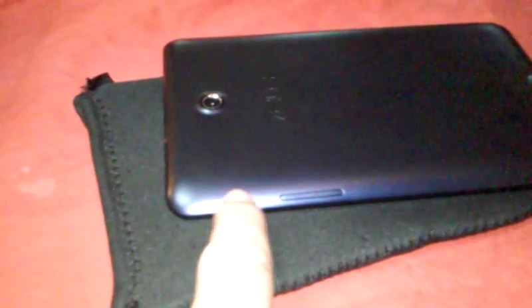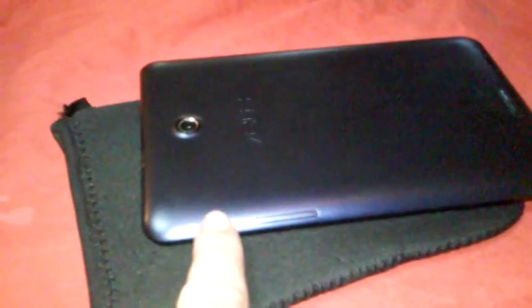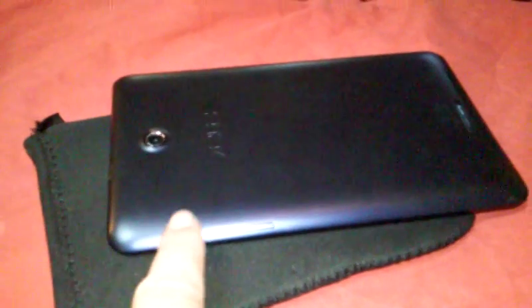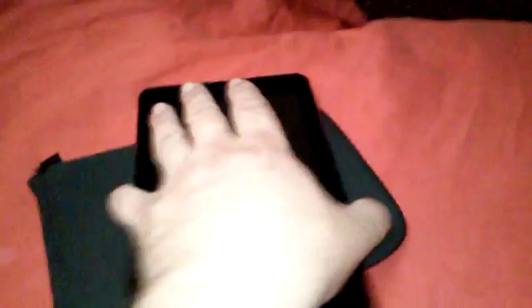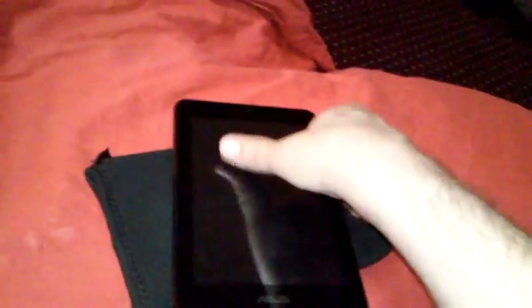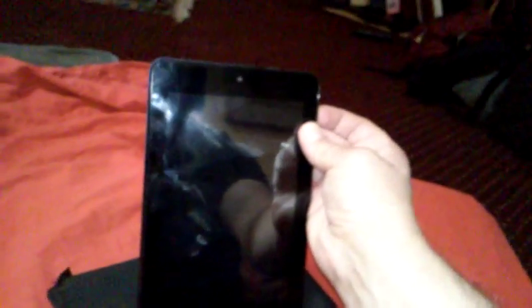So you have to hold this button in and not release it — don't let go of it for like 10 seconds until the tablet turns on. Turning it over — sometimes you have to make sure that there's a good enough charge in it, that's another problem. But assuming there is a good enough charge, I'll hold it in.